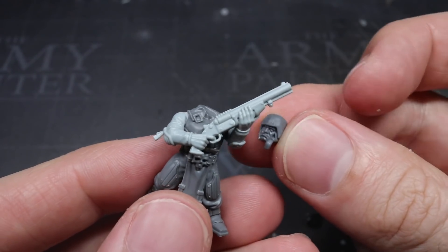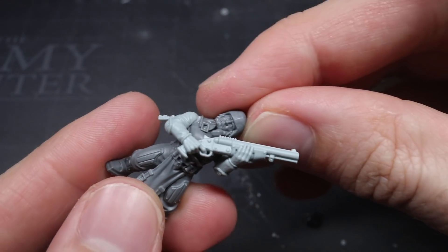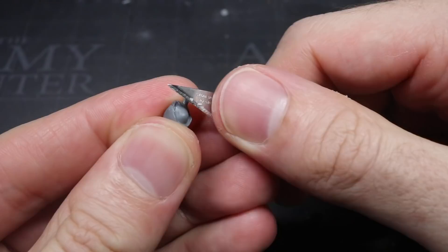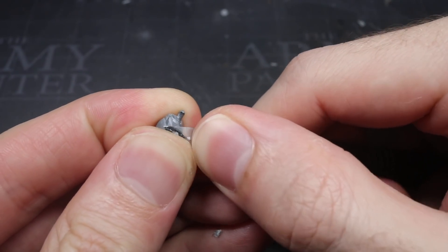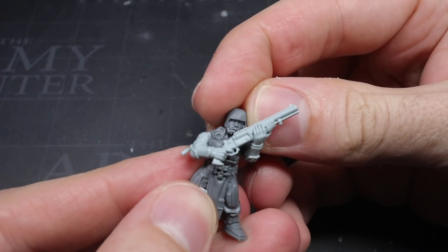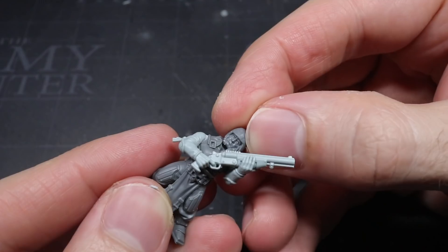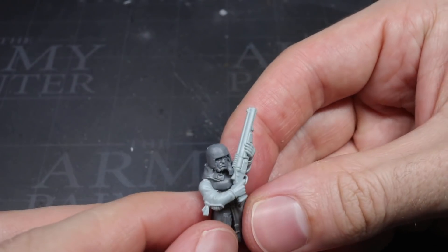With the helmet prepped, I could then test out the fit against the torso. Unfortunately, not every kit has a ball and socket joint, so the helmet wasn't going to quite fit against the torso just yet. But once again, I turned to my trusty scalpel to begin trimming away at both sides of the neck joint, making frequent comparisons as I did so. Once I was happy with how the head and torso were lining up, I could finally glue the head into place.